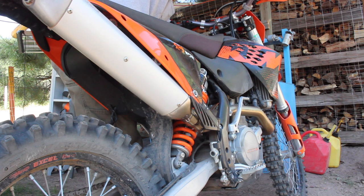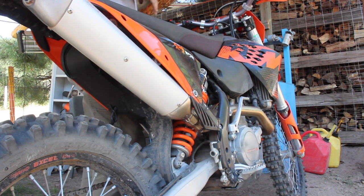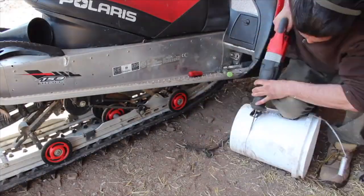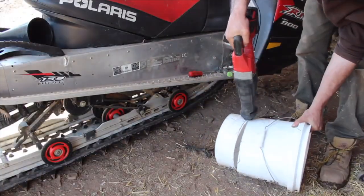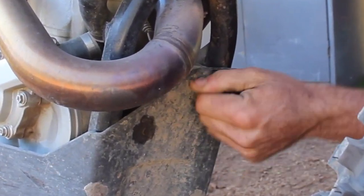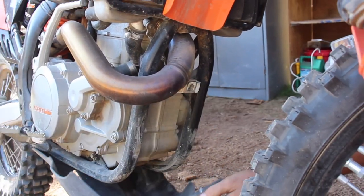The KTM manual says we need to start this job with the bike warmed up and on a fairly level surface or dirt bike stand, and grab a suitable container to drain our oil into — in this case a chopped-in-half $2 Walmart bucket. I like to turn this little knob counterclockwise to remove the skid plate so it doesn't get covered in oil.